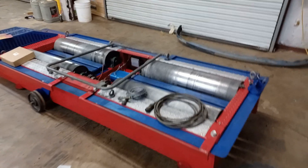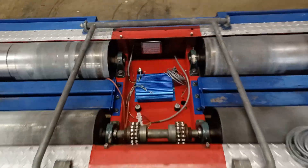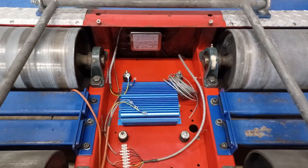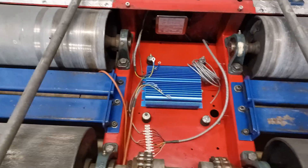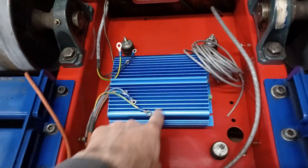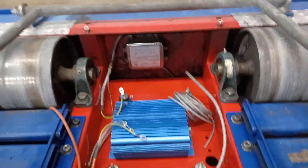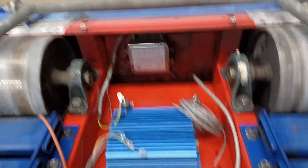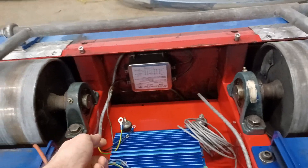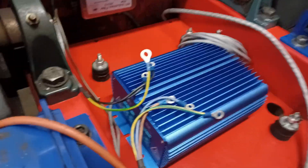We're back with another dyno update. I got the pit area all cleaned up, degreased, started laying out some of the connections for the new power supply. This is the YourDyno power supply. I have the mains power coming into the filter, and then power coming out is going to go to the YourDyno AC in.